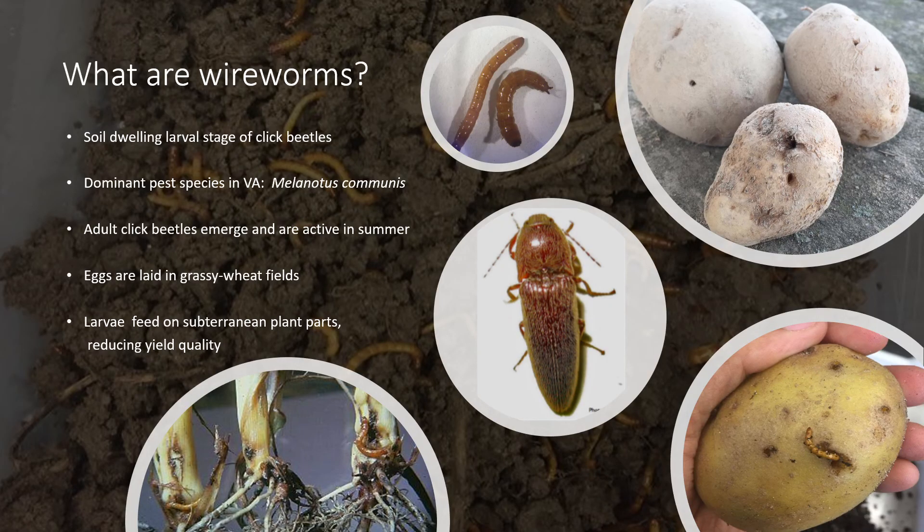So what are wireworms? Wireworms are the common name for the larval stage of a click beetle. As their name implies, these are beetles that have a morphologically distinct clicking mechanism. The species I focus on in my research, and a dominant species found in Virginia, is called Melanotus communis.